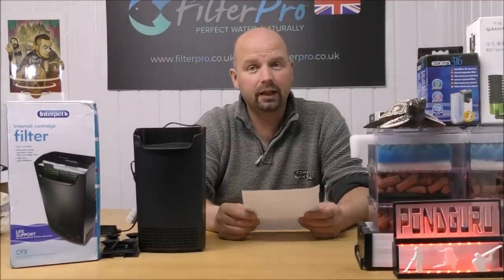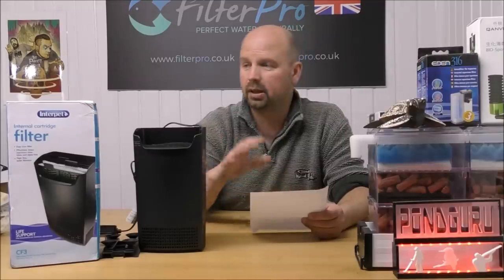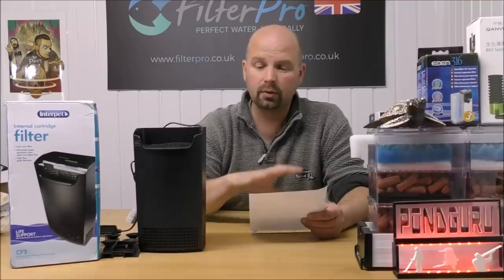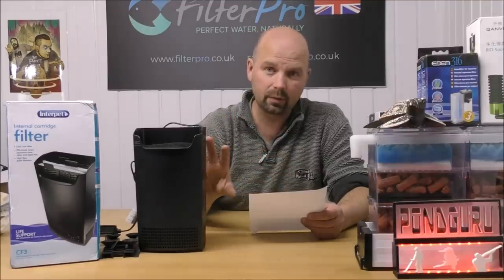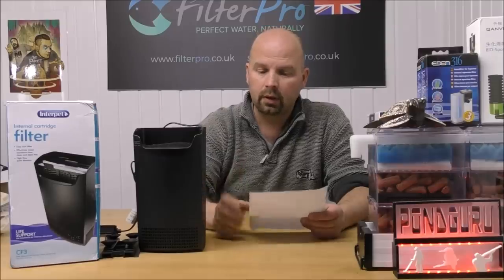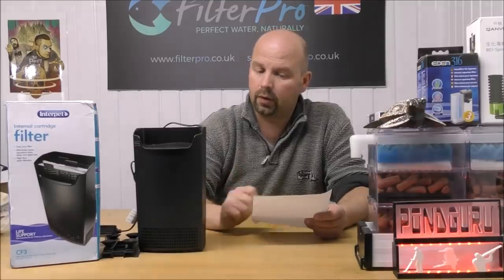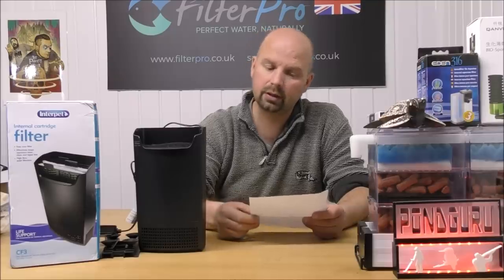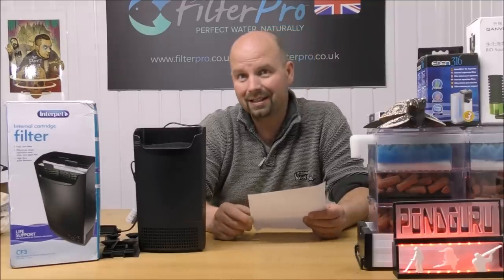I'll just give you a few facts and figures for the size of tank and stock, based on what the manufacturer says this thing would be suitable for, and also — with those changes — what I say it would be suitable for. The manufacturer says it's suitable for between 90 and 160 litres, which is 20 to 35 US gallons.